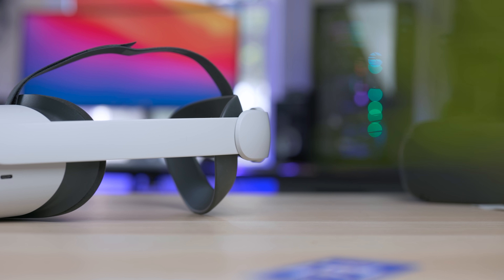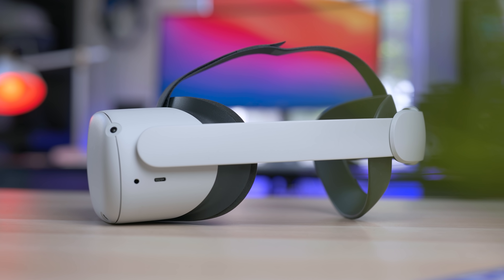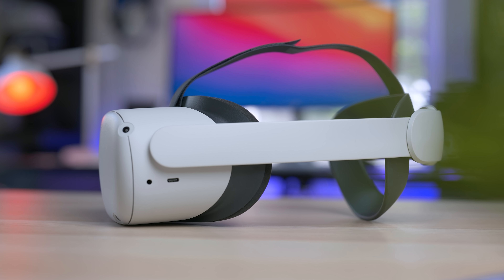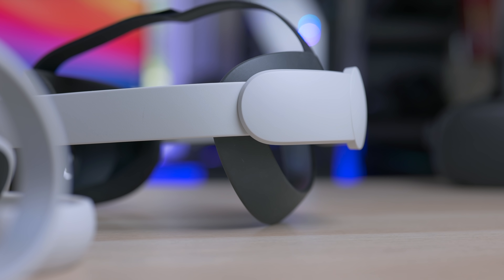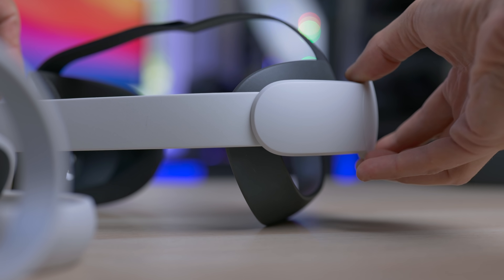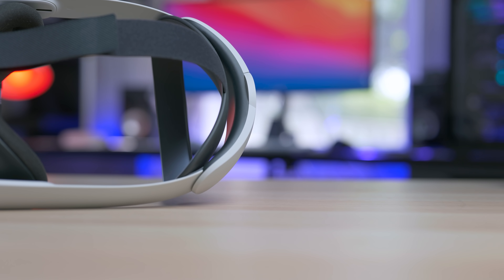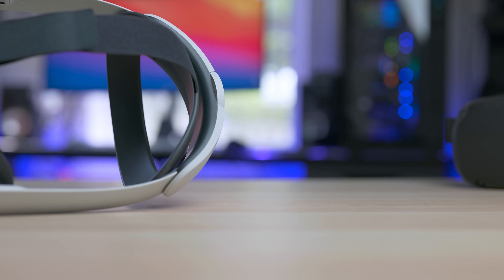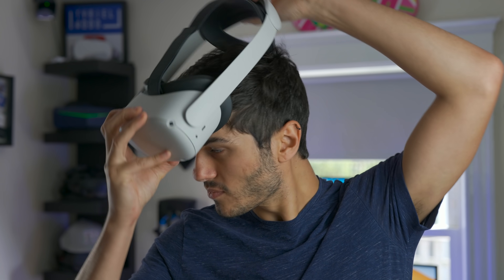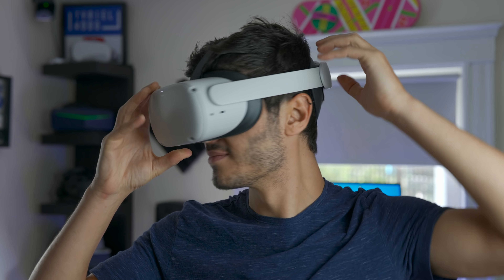Changing it is super easy, and here we are with the Elite Strap for the Oculus Quest 2. I really like this design — it feels premium because it has the same plastic and texture as the Quest 2, so it really feels like part of it. It's a hard strap with a dial on the back to open and close it, and there's a gravity part in the back — that's what I call it — with a flexible silicone that cups your cranium. Being silicone and flexible, it adapts to every head shape.